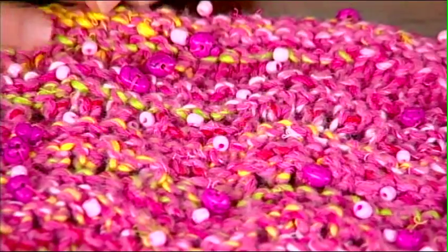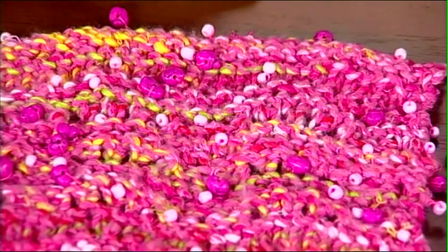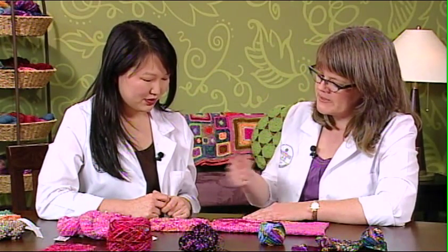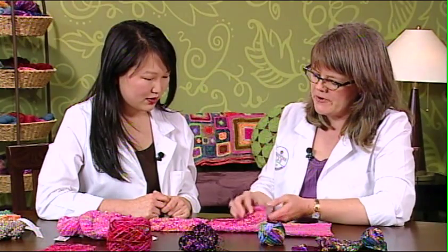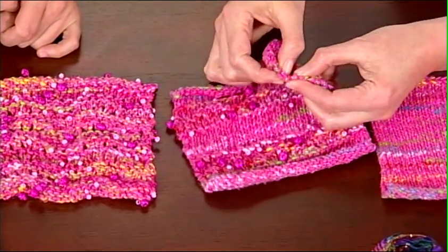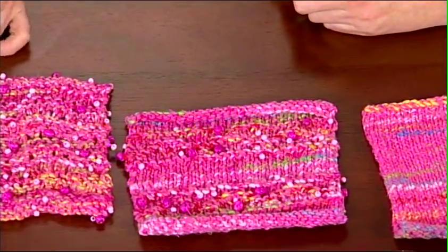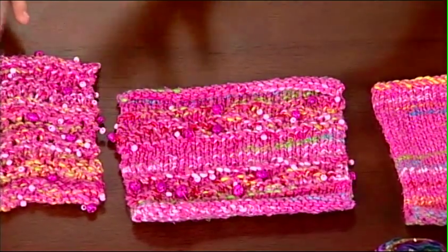Do you have any tips for knitting with this kind of yarn? When I knit with a beaded or embellished yarn, sometimes I wonder: do I need to be paying attention to the beads? You can pay attention to them, but there really is some element of randomness, and that kind of makes it fun — it's like the magic eight ball of knitting, you never know where the bead will fall. But after the fact, if the beads are presenting themselves in the wrong place, all you have to do is just pop it through and place them wherever you want to. So you don't have to stress where the bead falls.